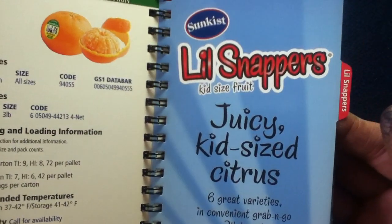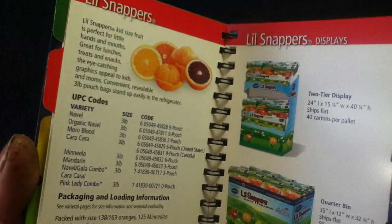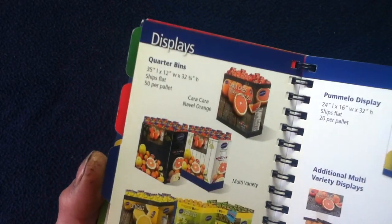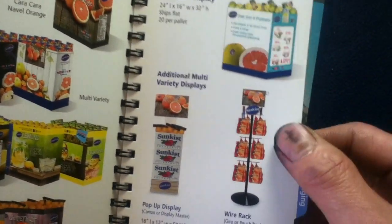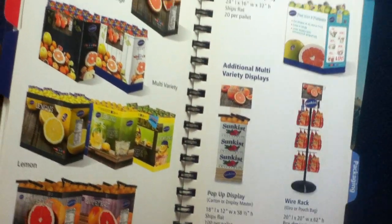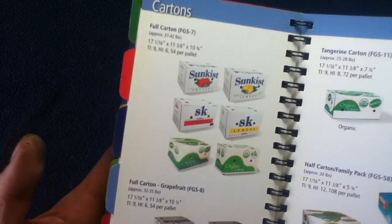Here we have a section just for the Little Snappers — these are particularly sized for kids. You can see the displays that you can purchase as well for your storefront. They'll package the item in a display so you can put it in a rack, an end-cap type thing, and some other ones like these cone displays that pop up as well. Depending on your space needs, you have something that can serve as a customer attraction.